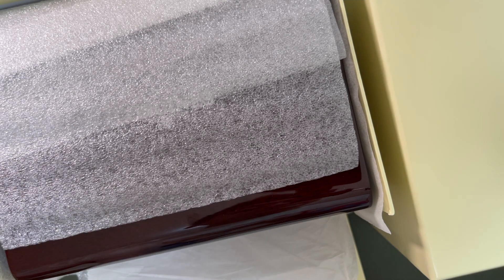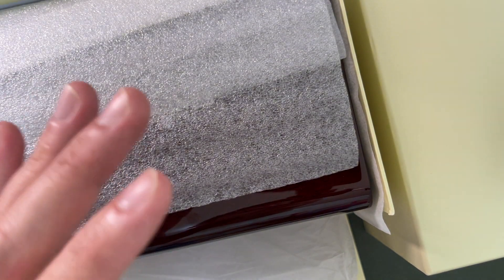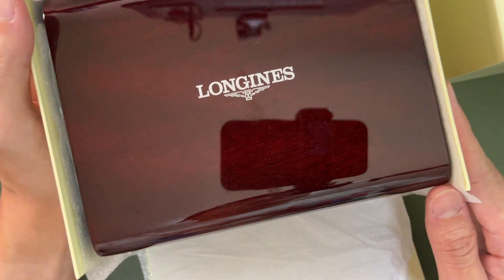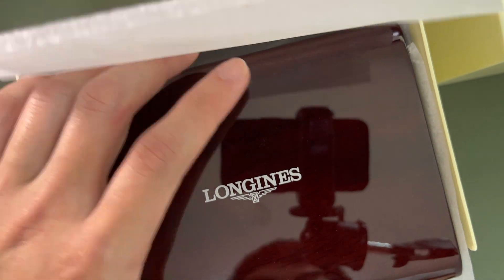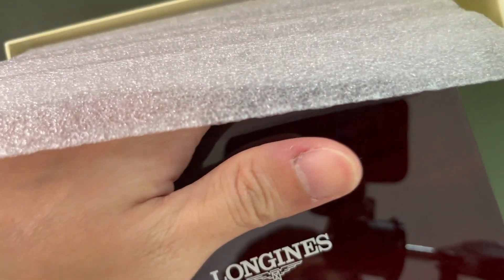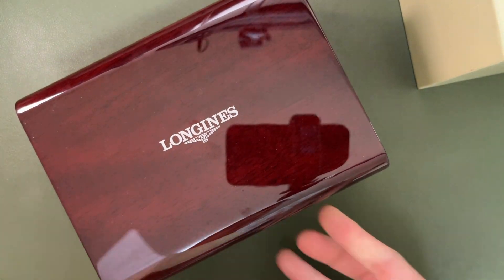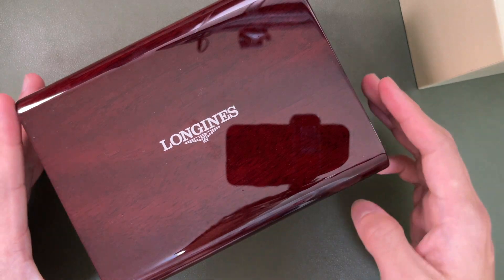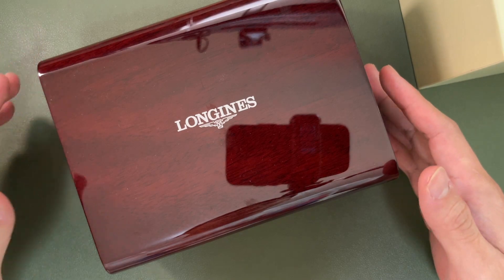You can see there's a very nice cream outer box, and following that we are welcomed with a very nice piano dark brown box with the Longjin signed logo on top. This is a really beautiful box — it may be something that looks like the Patek box, but you can see it has a very nice gloss finish on it.